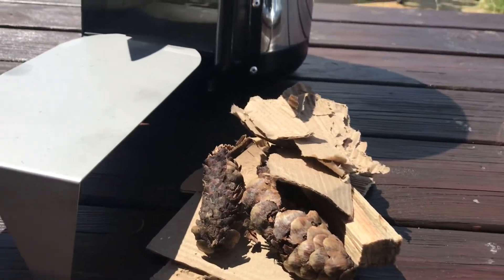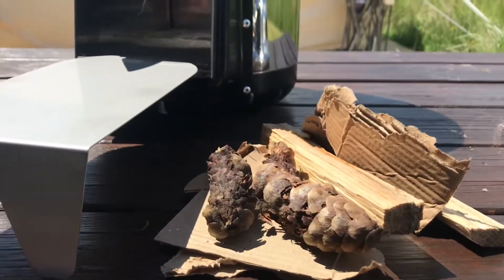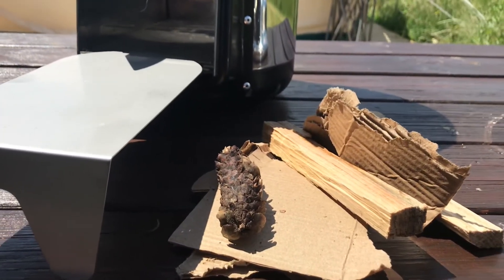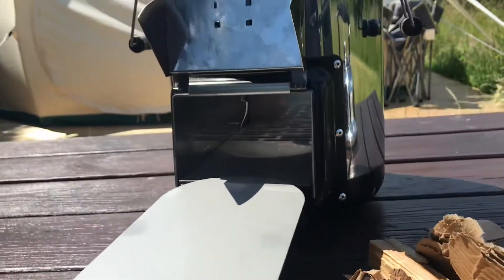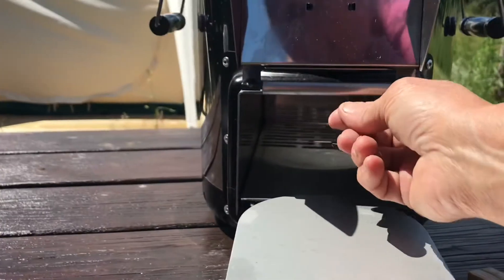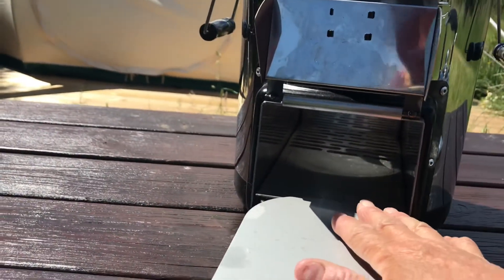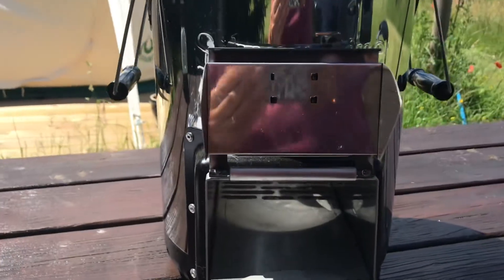They say matchstick size, but these are rather large so I'm not sure how this is going to go. This is the very first time. I think my cones might be a bit wet so we could end up a bit smoky. It's supposed to be dry fuel if you want it as smokeless as possible, and it should burn fairly smokeless.